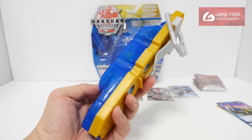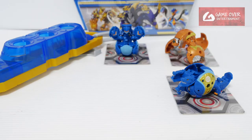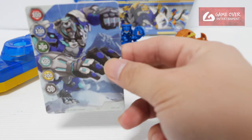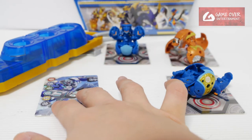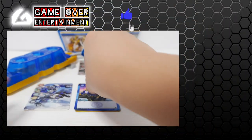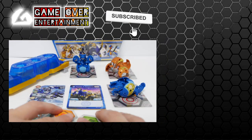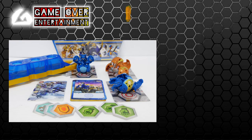So this is the Aquas Aurelis Baku Clip. This has been my unboxing of the Aquas Aurelis Baku Clip starter pack. We have this gate card, these character cards, and these 6 Baku cores. Thanks for watching — if you enjoy this content, please click the like button and subscribe. See you next video!